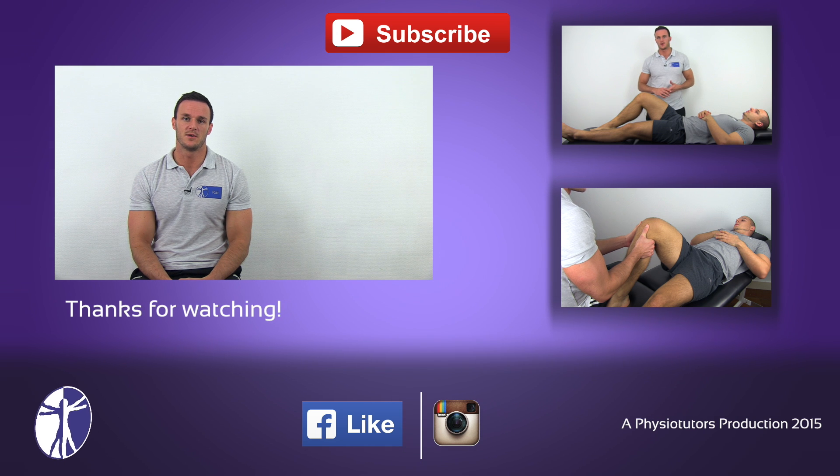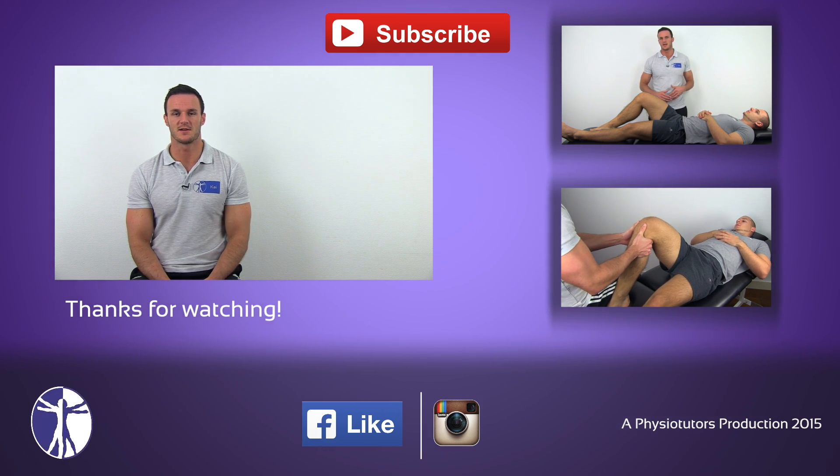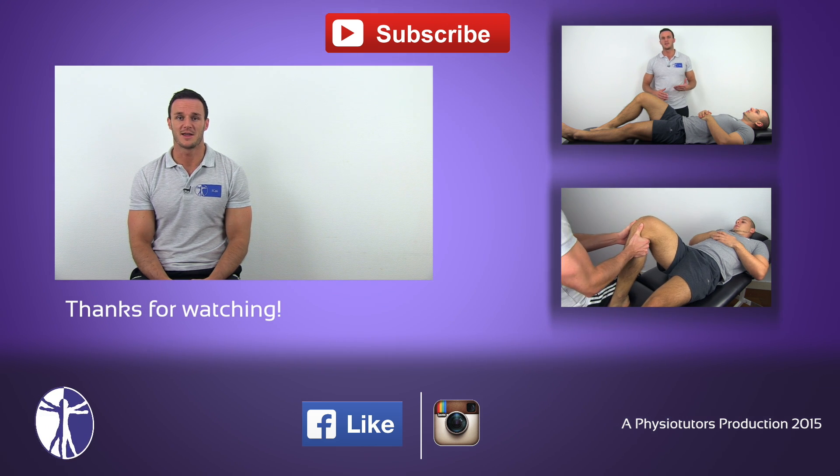I hope you liked this video, and as always, if you did, give it a thumbs up, check out our webpage, or subscribe to our channel if you haven't. I'll catch you next time.